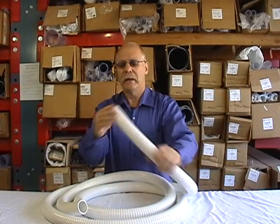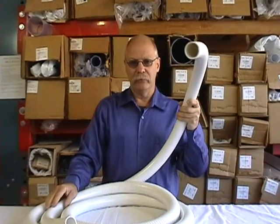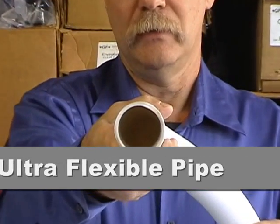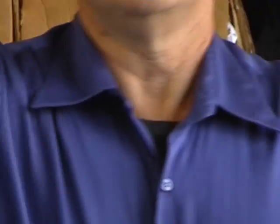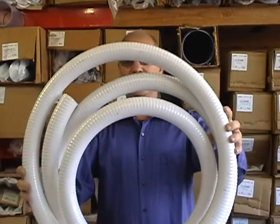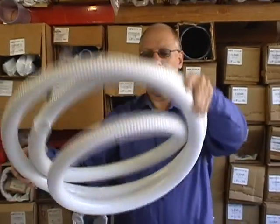What we have here is inch-and-a-half ultra-flex. You can see it's really flexible. You'll also notice that it has a bias to it — this is the roll it comes in, so this is the way it wants to turn. When you're doing your project, you can use that to your advantage, because if you need to make a nice gentle turn, just follow the radius of the pipe.